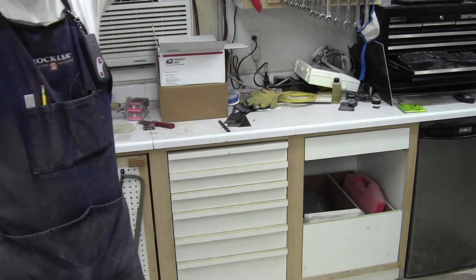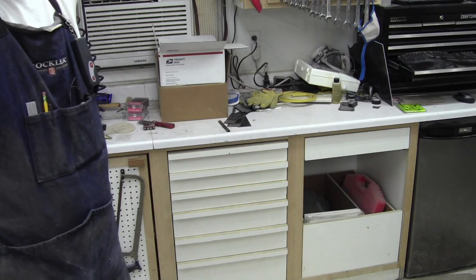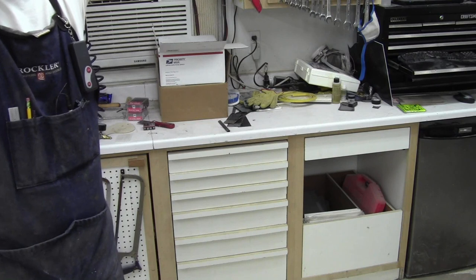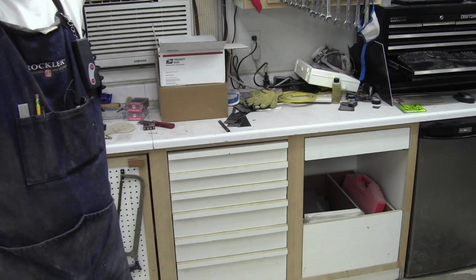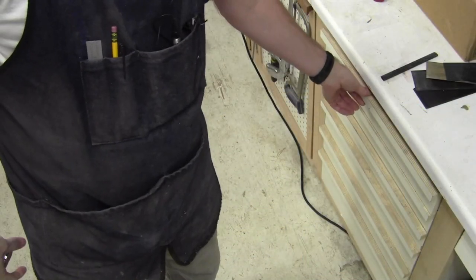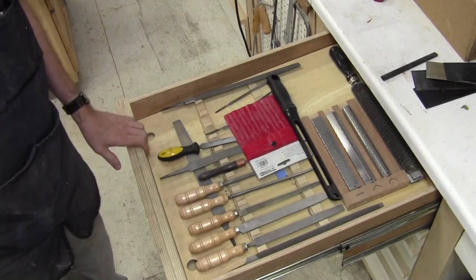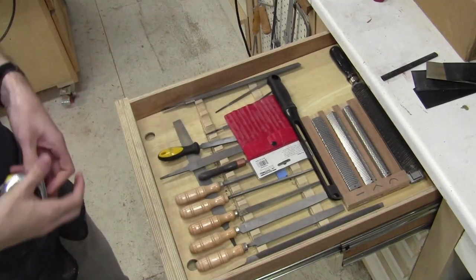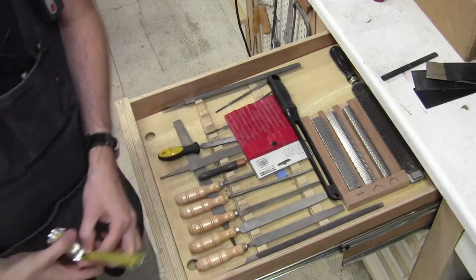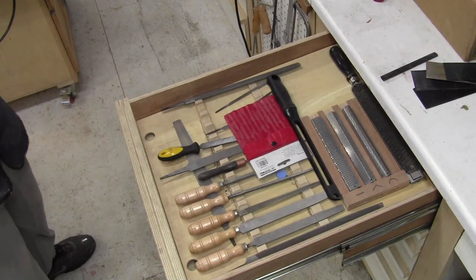Today I'm going to try my best to tackle a long-standing shop problem I've had since I pretty much set up. I made a bad choice on how to set up. Let me show you what I go through to get a chisel. Here's where I keep my chisels — but those aren't chisels. The drawer is a pretty good size, 22 deep and 19 wide.